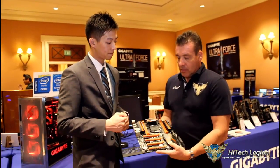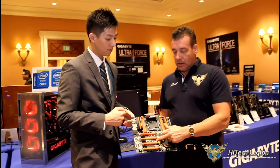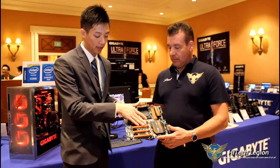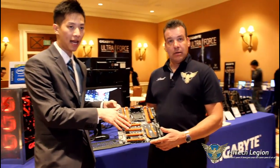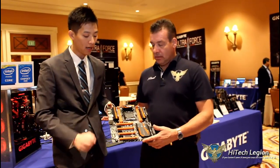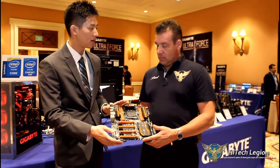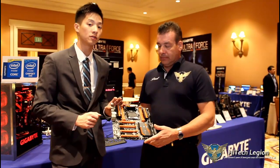Down on the bottom here, it looks like we have an M.2. This M.2 supports three lengths: 42, 60, and 80 millimeters, and 22 millimeters wide. Not only that, this board also has Thunderbolt. With X99 we are Thunderbolt ready, and that's Thunderbolt 2.